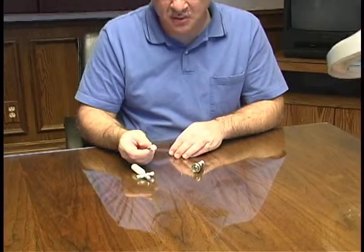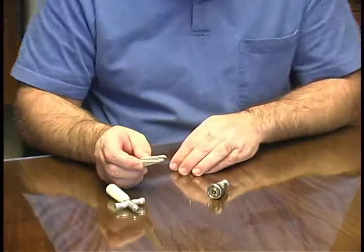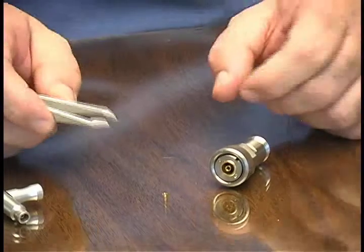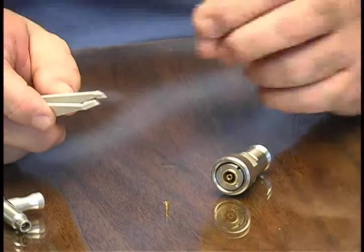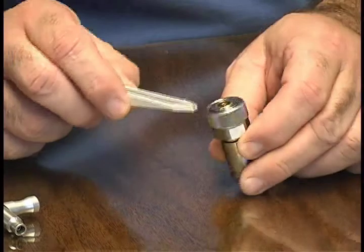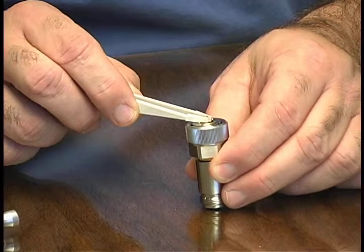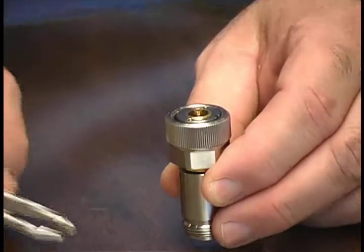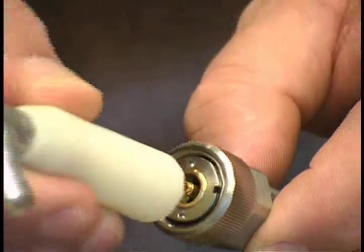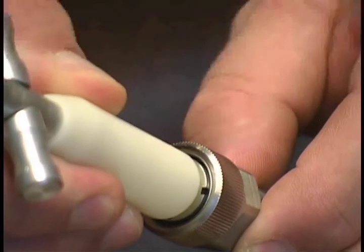Now that we've cleaned, inspected, and gauged the adapter, we're ready to reinsert the 7mm collet. To do this, it's best to use non-metallic tweezers and not touch the collet or interface with your hand to avoid contamination. Using the tweezers, you'll place the collet back into the center connector. And using the 7mm extraction tool, pop the collet back in place.